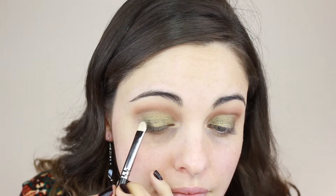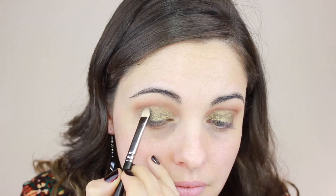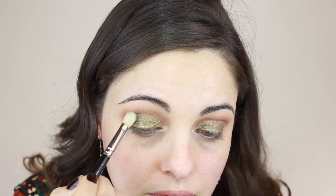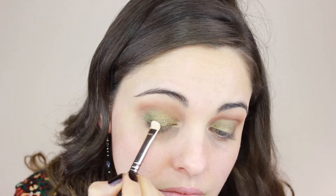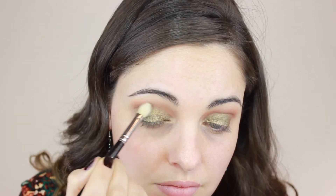With a clean 239 brush I'm using Inglot eyeshadow 44, pressing that color into the outer corner, then going back with a 217 brush by MAC and blending it in. Repeat this step as many times as you need — it gives you that perfect dimension you want for the smokiness.